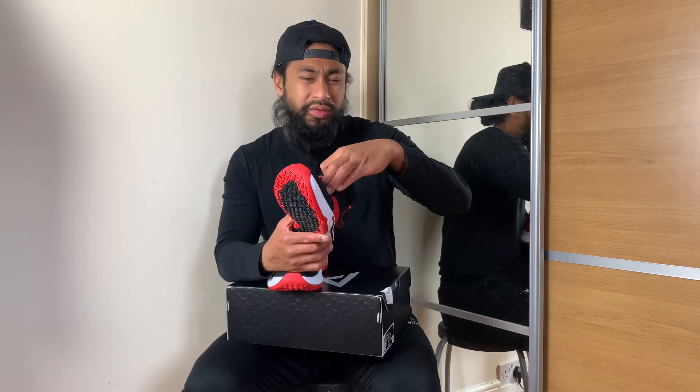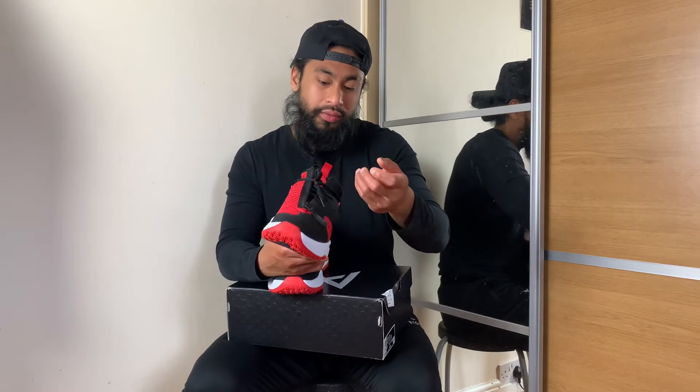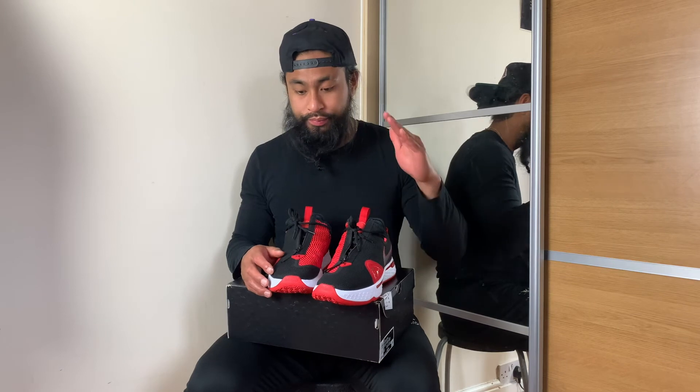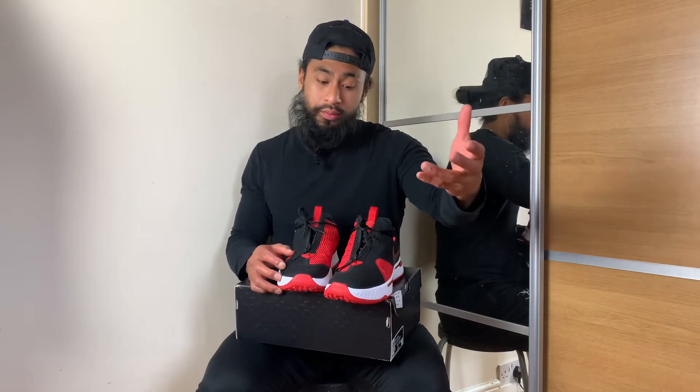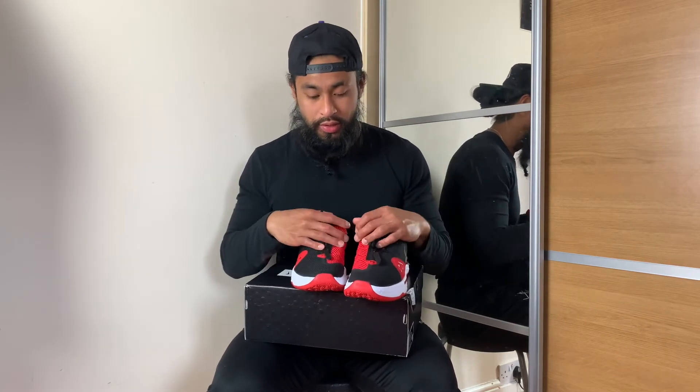If you want to be on the safe side, they do fit true to size, so just go half a size up. For your wide footers — yeah, go half a size up. Traction is amazing. I can only speak for those who are going to use it outdoors; I haven't really used these indoors, so my analysis and review to you guys is solely based on an outdoor experience.